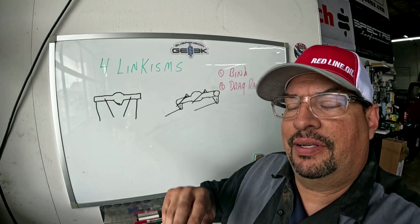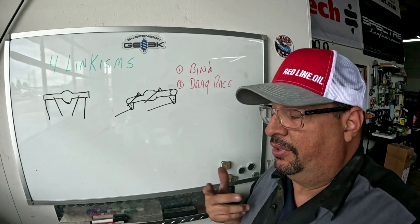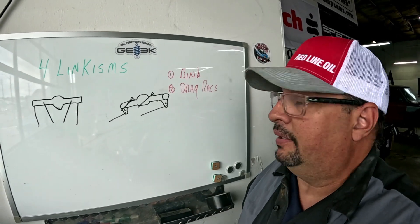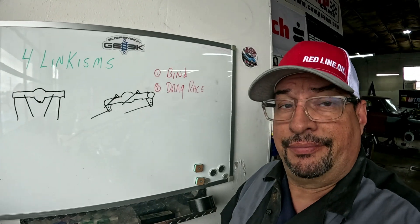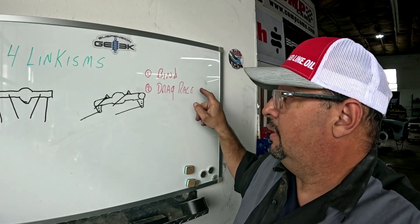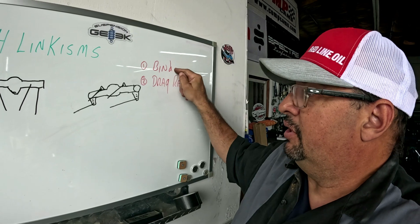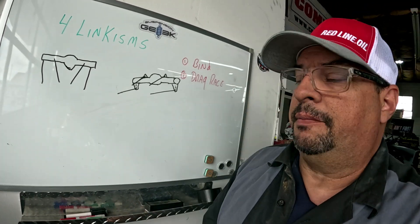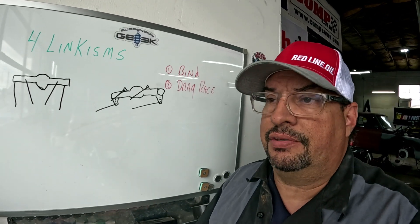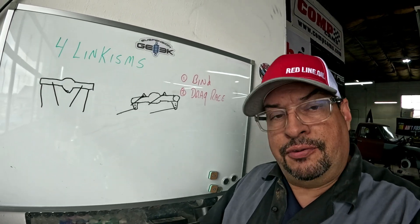We're going to talk about the triangulated four link because I see lots of 'link-isms' — and one of the ones I always hear is bind, and that it's only for drag racing. I'm going to tell you: wrong and wrong. You always hear 'there's a lot of bind in the four link.' There used to be — there was a lot of bind on early designs of four links, only because of the limits of the design.